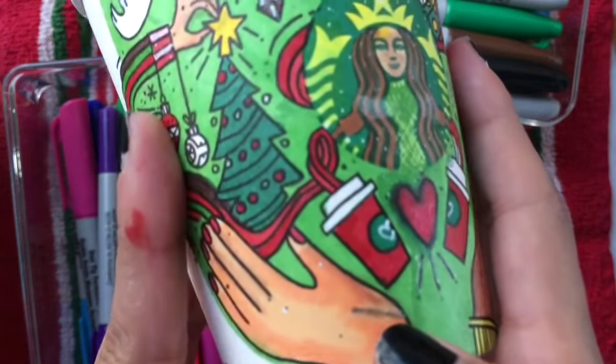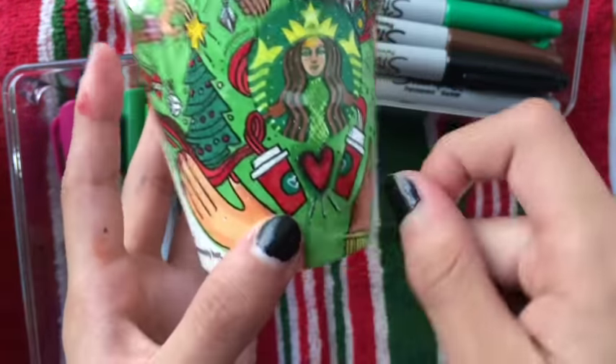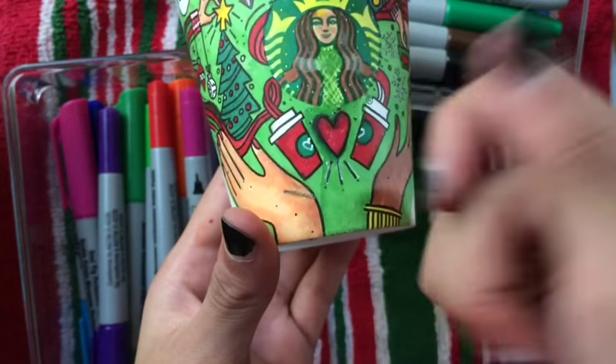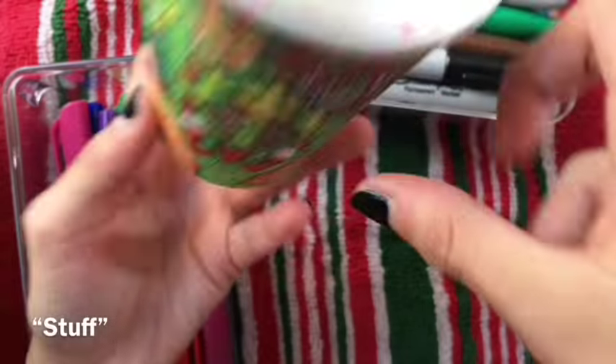The smudge. My sister — so I was like inking and then my sister rubbed my pen and then I went boom and then stuff, stuff, stuff.